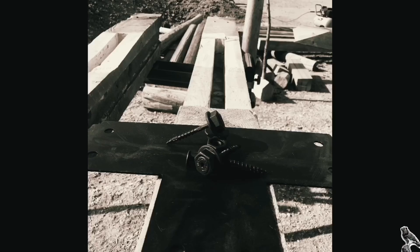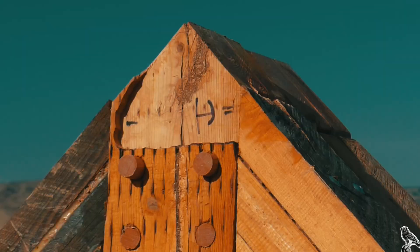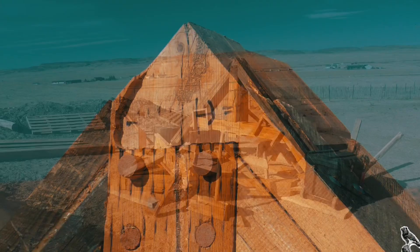Welcome to one of the most difficult builds I have ever done. This is not only a timber frame geothermal greenhouse, completely non-standard, but it's done all with scrap wood.